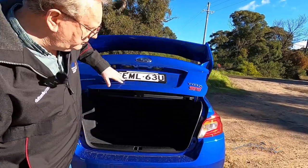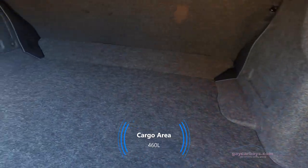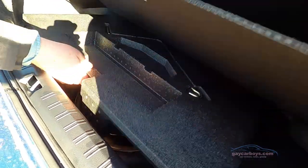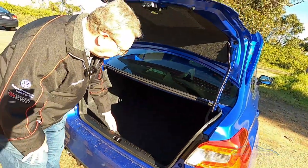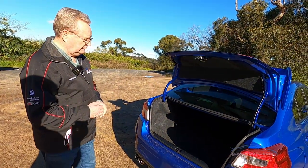The boot size is reasonable for this type of car — it competes in the Corolla class of vehicle. Underneath you have the equipment and a space-saver spare, not one of those pump-up-with-glue type repair kits. It is just an 18-inch spare, whereas the wheels are 19-inch.